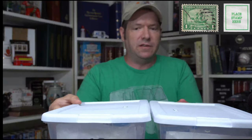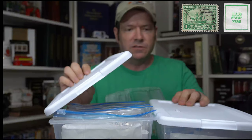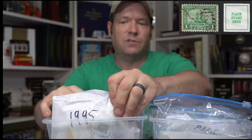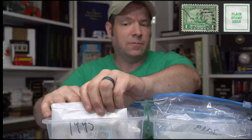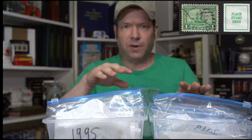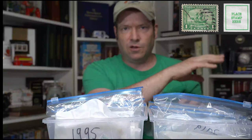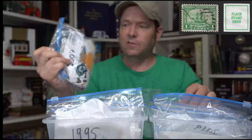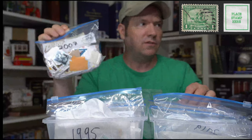These are all self-adhesive stamps, just thousands and thousands of self-adhesive stamps that I've separated by year that they're printed on. Every stamp starting in 1995 has a little date on them. So as I went through all my stamps in those coffee cans, I would separate them by year — 95, 96, 97, 98, and so on to 2022.